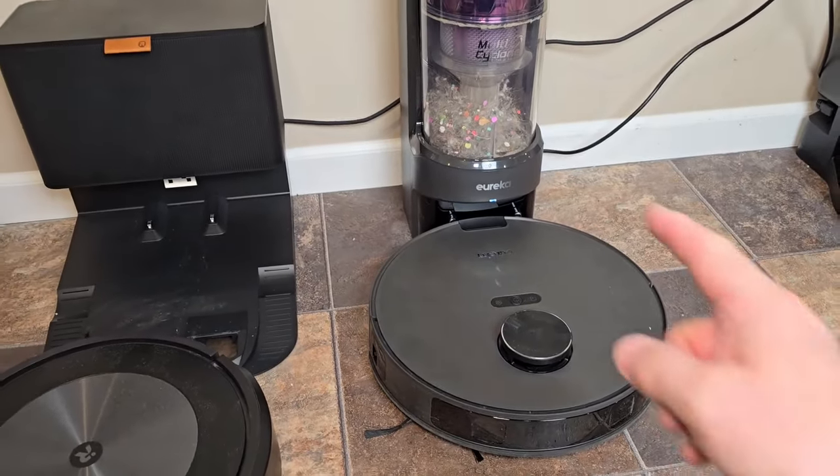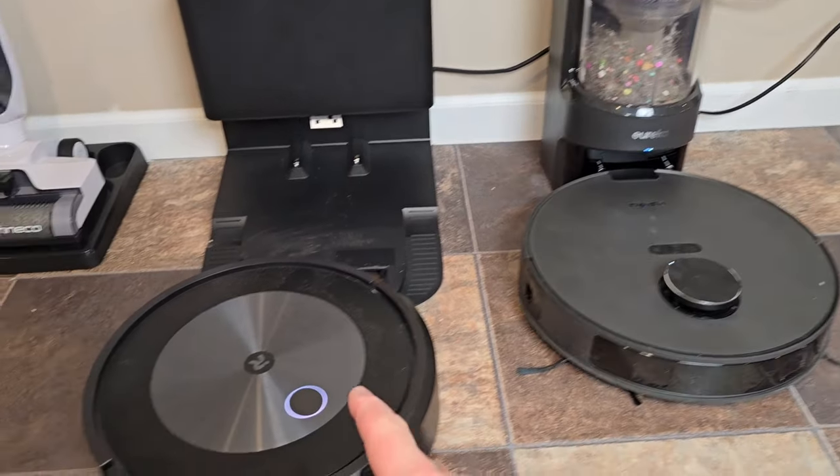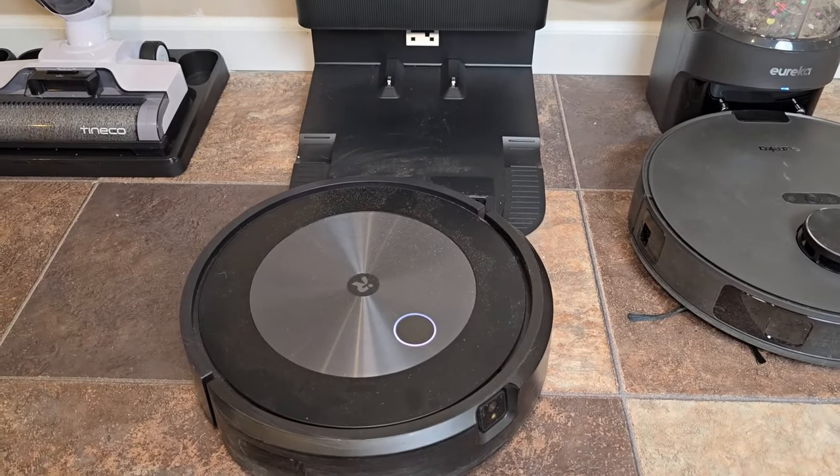Eureka did reach out to me and they did send this one to me for free. I did buy the iRobot J5 with my own money.